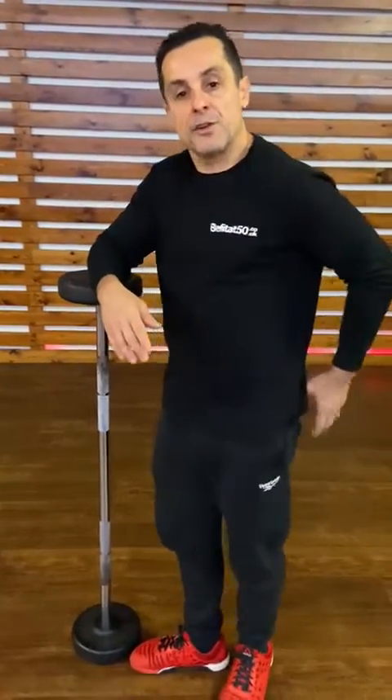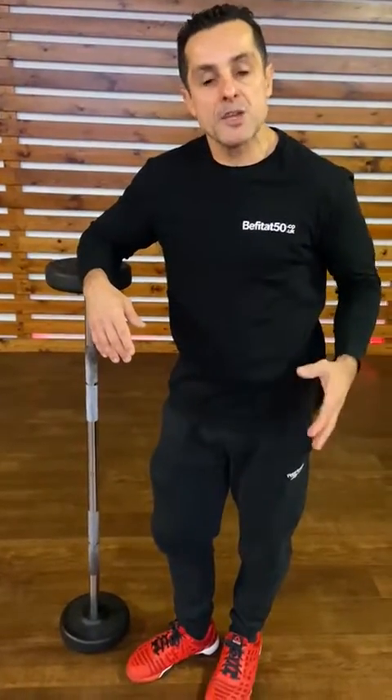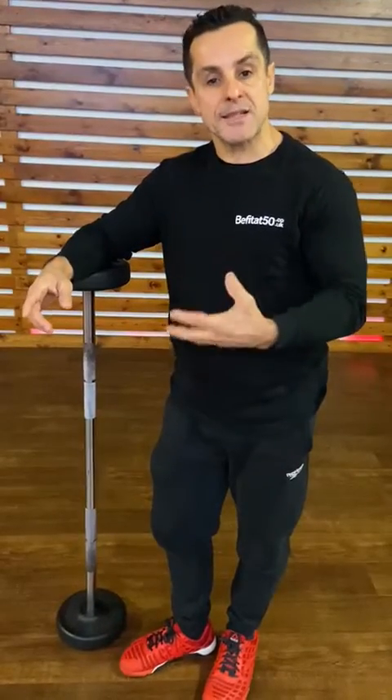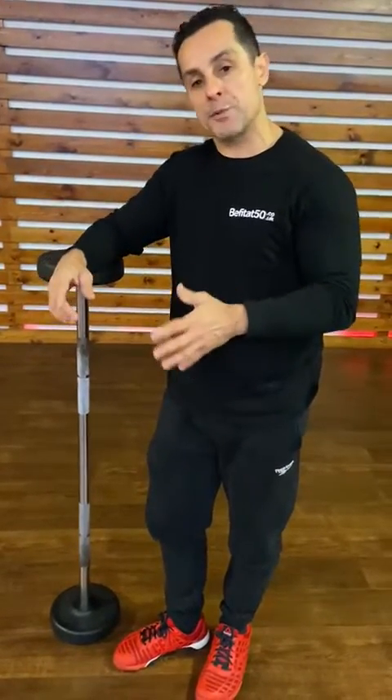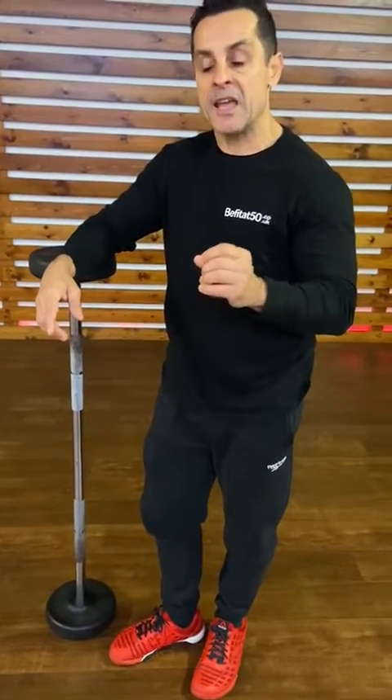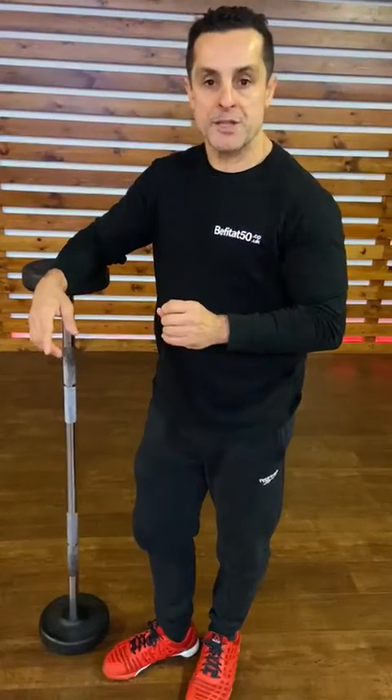This is an important exercise — a very good compound exercise that lets you work your spine, lower back, glutes, hamstrings, core, lats, and arms. It's a very good exercise that should be in your training program because it works multiple muscle groups. I'm here to show you the right way to do it.